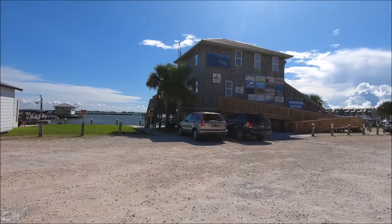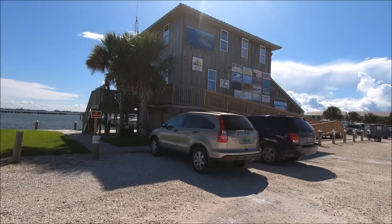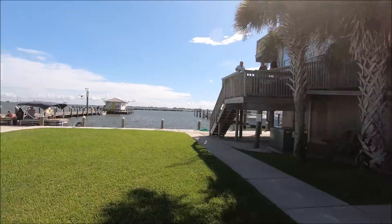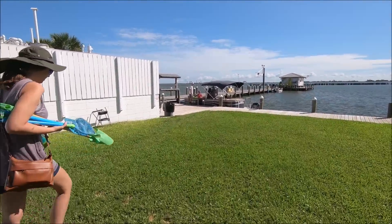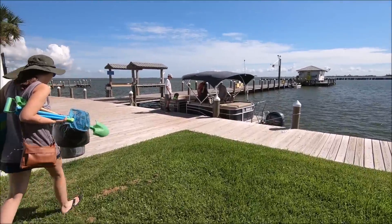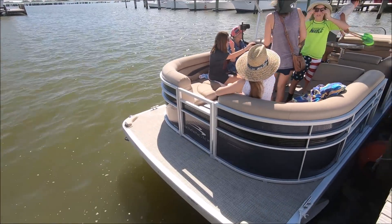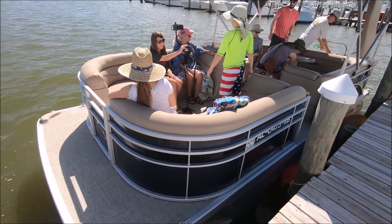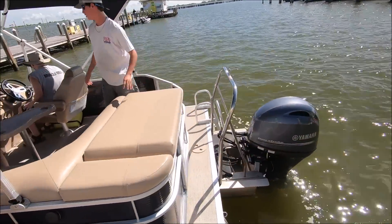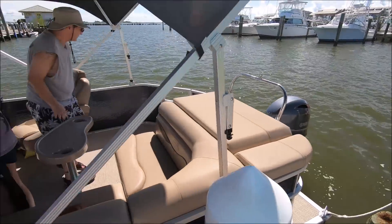We're at the DEM — Dauphin Island Marina — and we're renting a pontoon boat. If you ever considered going down here to 650 DEM, this is where you go to rent that boat. It's not cheap, but we're gonna try it out. We've got the Bennington saltwater series along with a four-stroke Yamaha 90, so I don't think we're going to ski behind it, but we'll see.